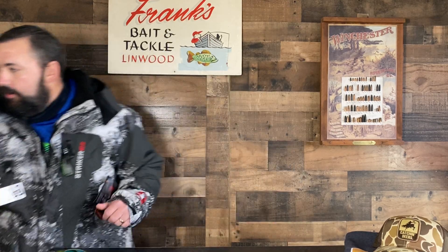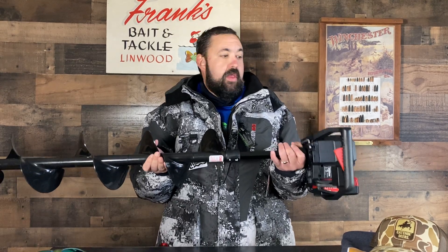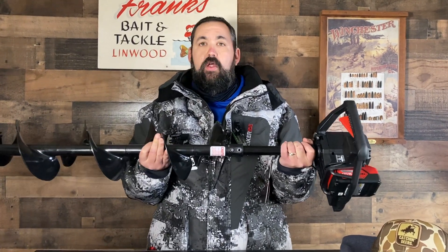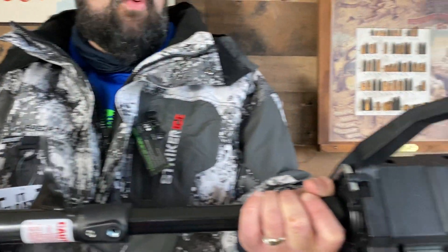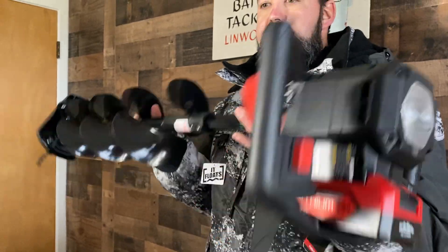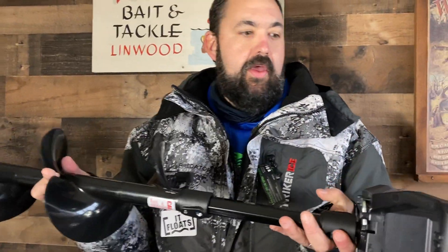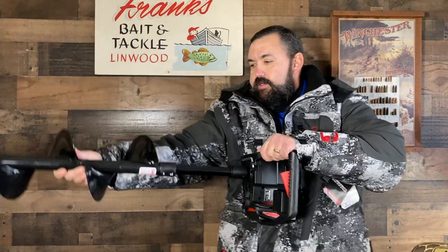Next up, I'm going to talk about the StrikeMaster Lithium Auger that just came out — 24-volt, and this thing is sweet. The biggest thing about this is they had the 40-volt out for a little while, but this thing is really compact and lightweight. This is the 8-inch and it weighs in at 14.3 pounds. The handles are smaller — there's nothing to it. And this thing rips!